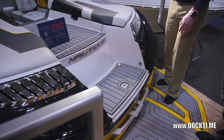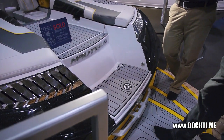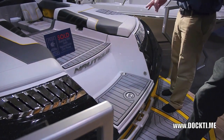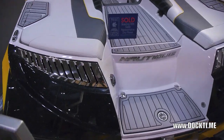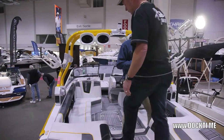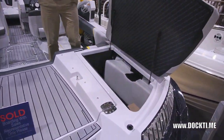You can control the music when you're on the swim platform, in the lake, whatever. So if you're going to go out and ride and a song comes on that you don't like, give it a little switch and jump in the water. Nice big walkthrough, which is awesome.